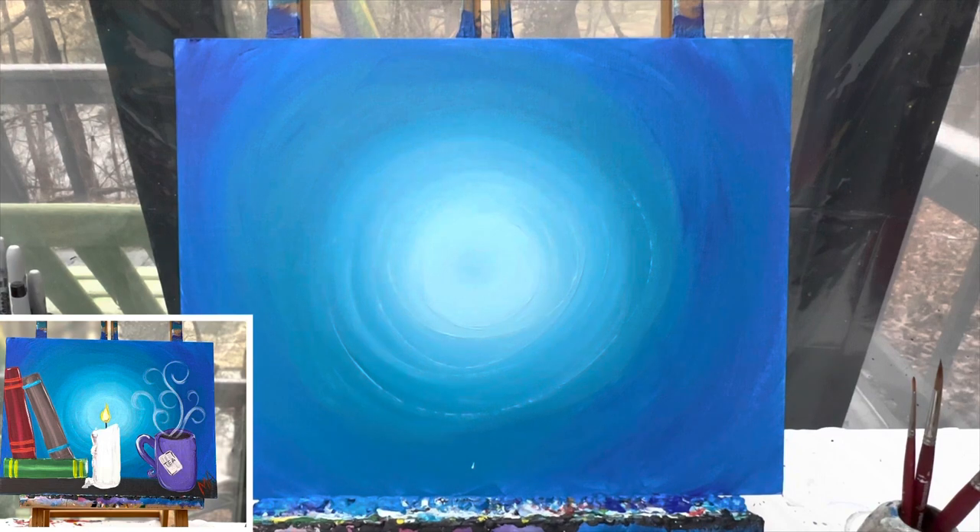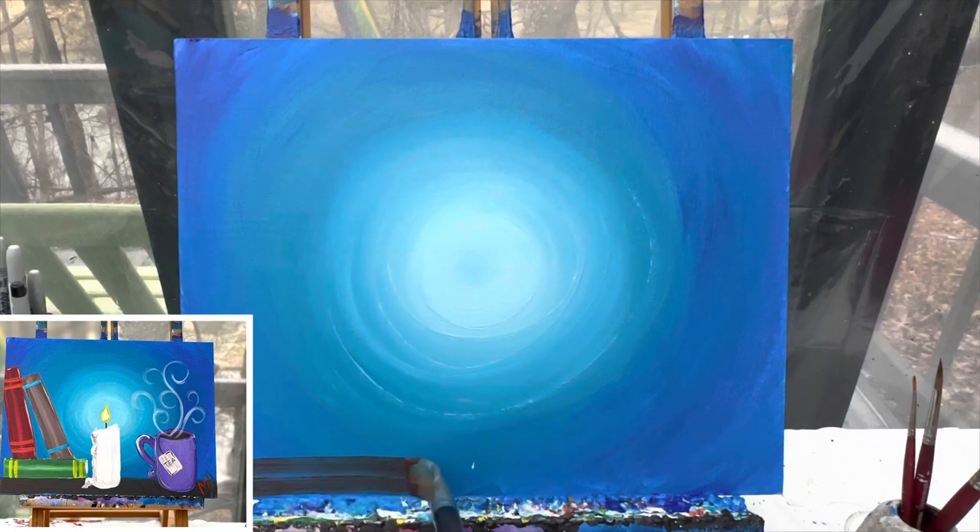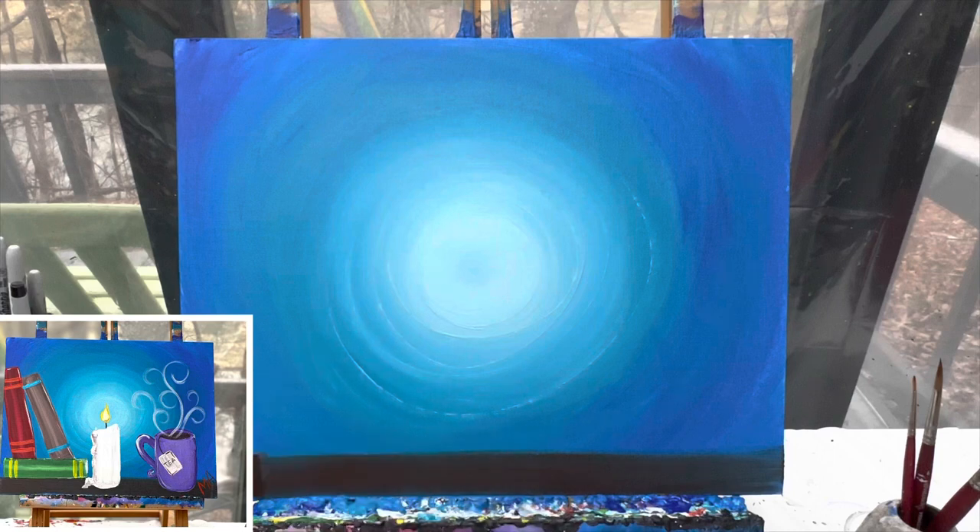Now we are going to paint our table and then let this dry. You can have your table be any color you want. I want mine to feel like a study, maybe in a cabin in the woods, so I'm taking some brown paint on my one inch flat brush and painting a line right across the bottom. We'll let this dry and when we come back we are going to add in all of our details.